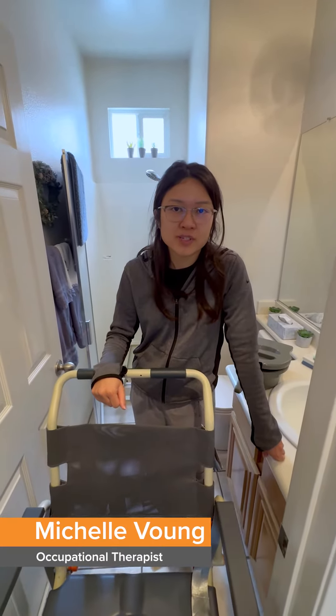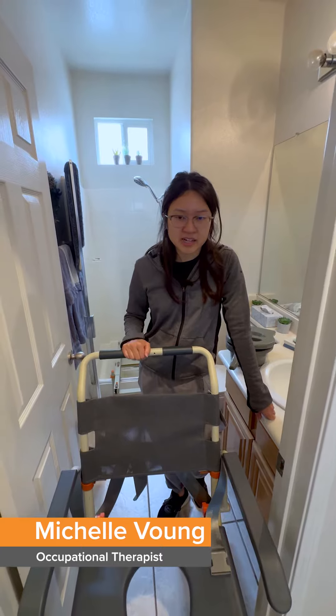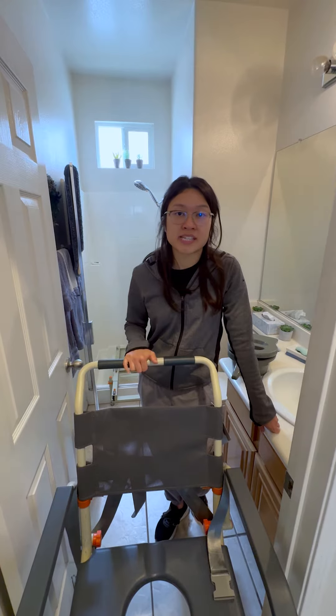Hi everyone, my name is Michelle Vong. I'm an occupational therapist with Rehab Without Walls. I'm here with Israel today and we have a client that's coming home from rehab acute care and needs to figure out her shower seating system.